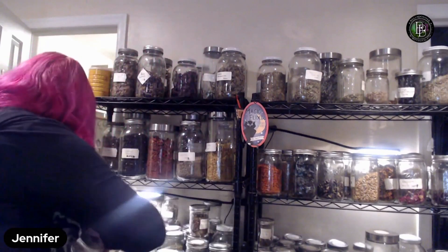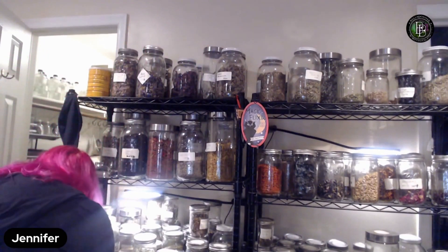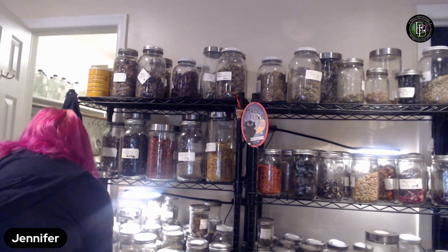I want some citrus in here too. I don't feel like peppermint is going to go well with this blend. I have dried lemon peel, so I'll put some of that in — actually a little more lemon peel. I'm also going to put in a little bit of orange peel from this big jar.